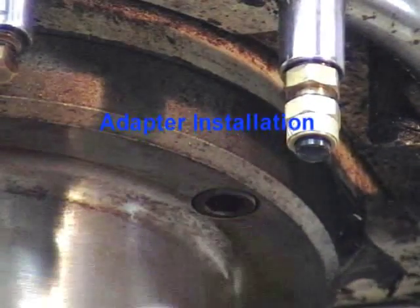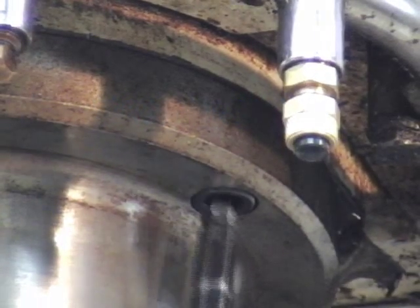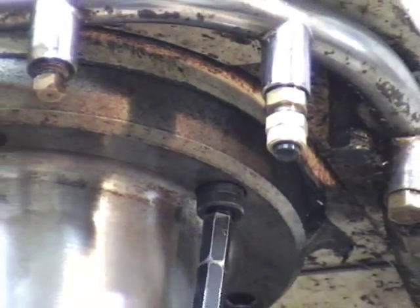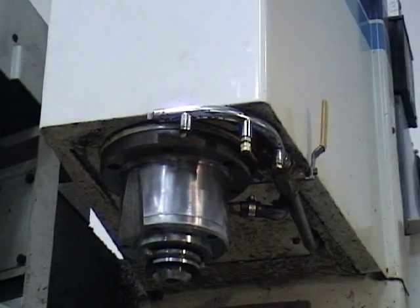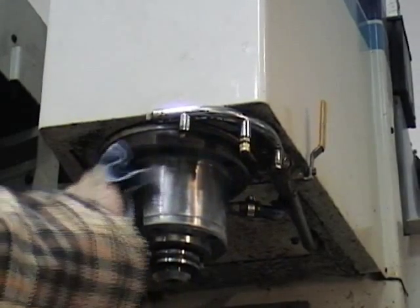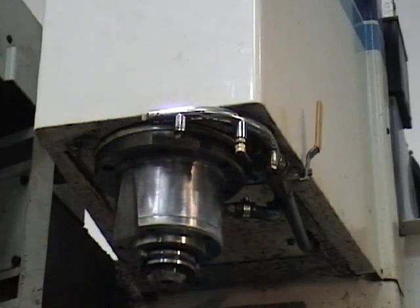To begin the adapter installation, remove the necessary spindle bolts in preparation to bolt the adapter collar to the spindle. Before installing the adapter collar, clean the spindle surface and the face and inside of the collar with a clean rag.